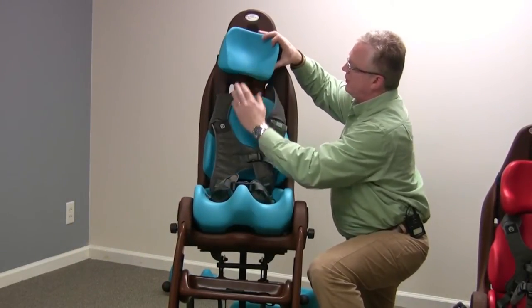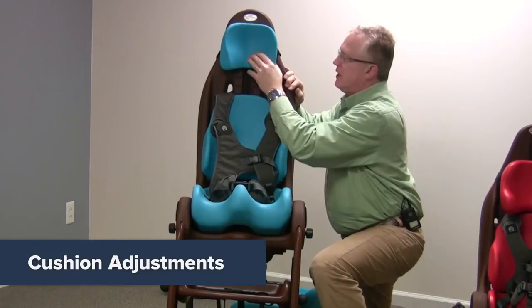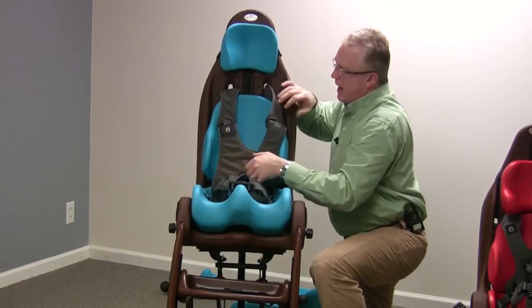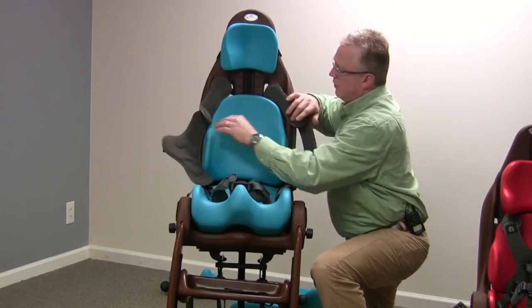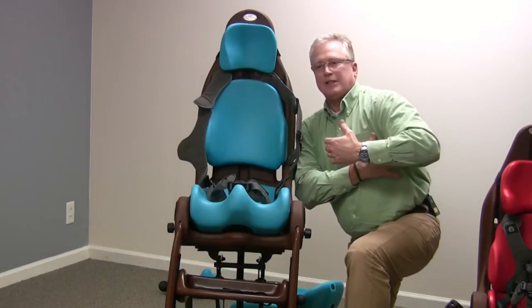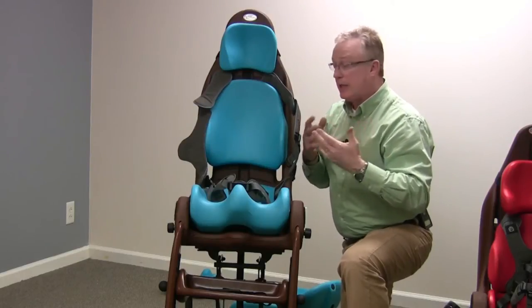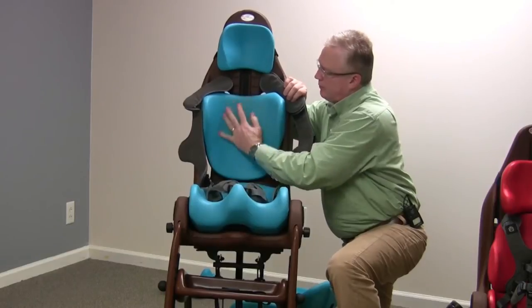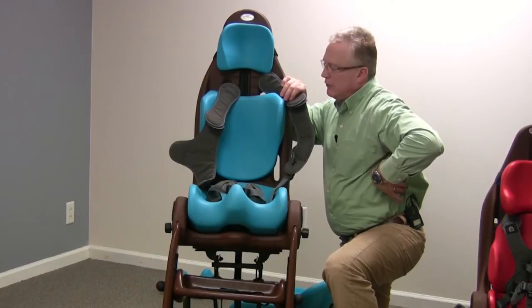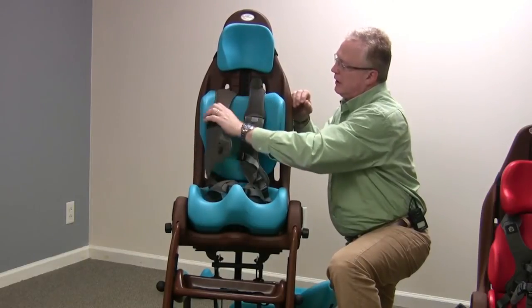The headrest, just like the back support, moves up and down on this track. So as the patient grows or as the postural needs change, you can move the headrest up and down. If you have somebody leaning to one side who needs extra lateral support, there is no right or wrong way with the MPS High-Low seating system. You can flip the cushion around and move those laterals up higher underneath the patient's arm or chest to prevent them from leaning to one side.